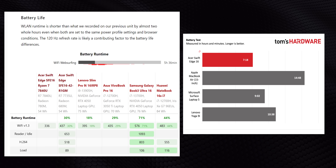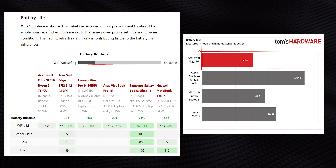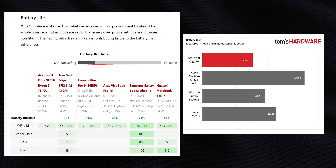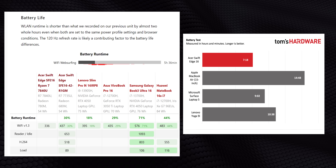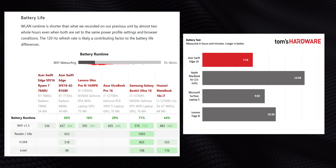Back when the 7840U was first sampled in the Swift Edge 16, everyone saw pretty terrible battery life. Whether it's an issue with Zen 4 U-series chips as a whole or simply Acer's implementation, there's just no way to know since these chips are so rare in the wild. Then again, maybe this is why there are so few of them to begin with.